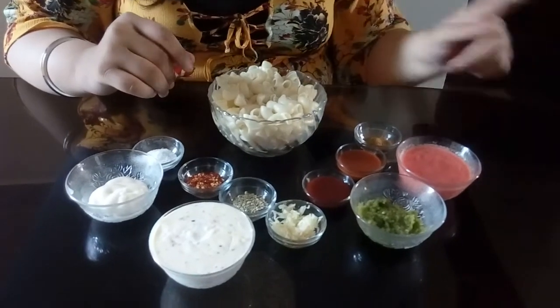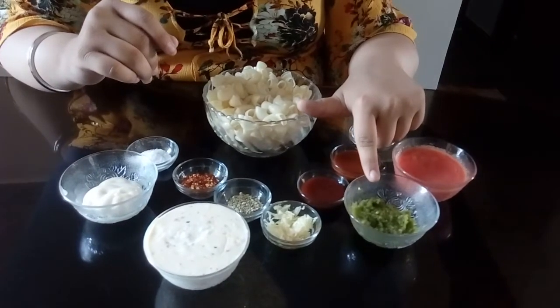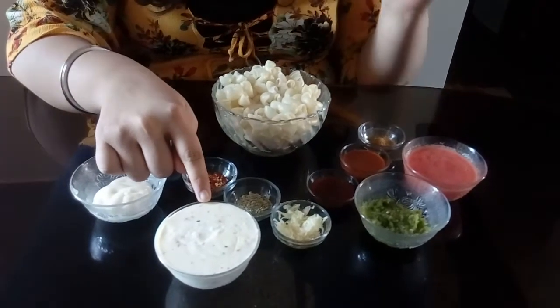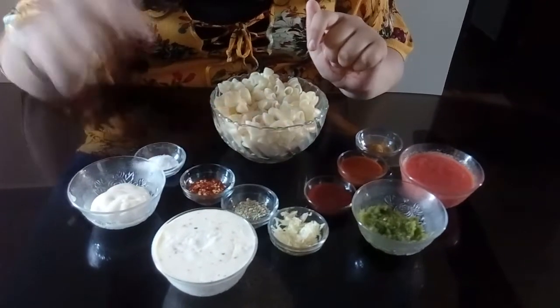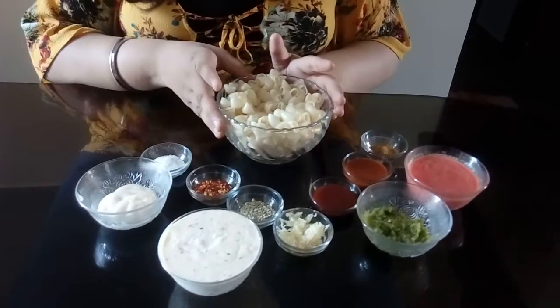First we have two big tomato puree, 1 capsicum puree, 1 cup white sauce — this recipe will be found in the description. Here we have 2 tablespoons mayonnaise and 1 cup pasta.